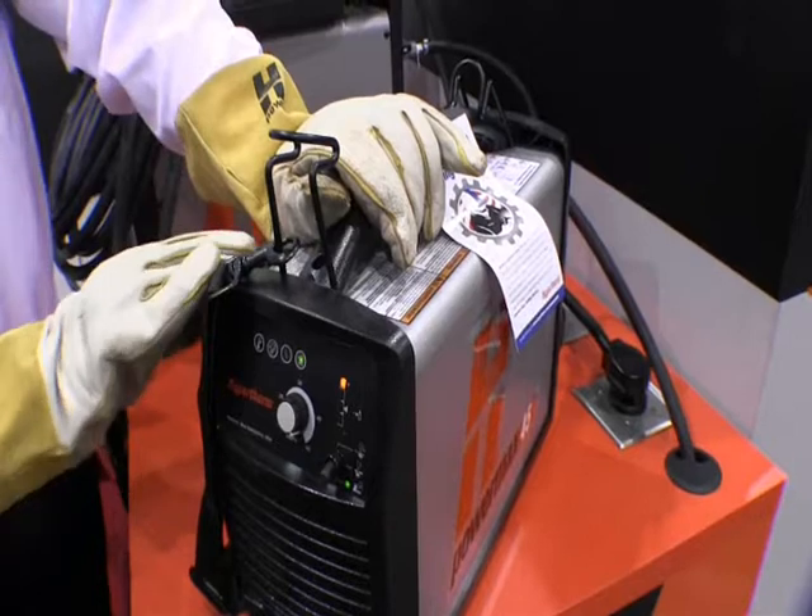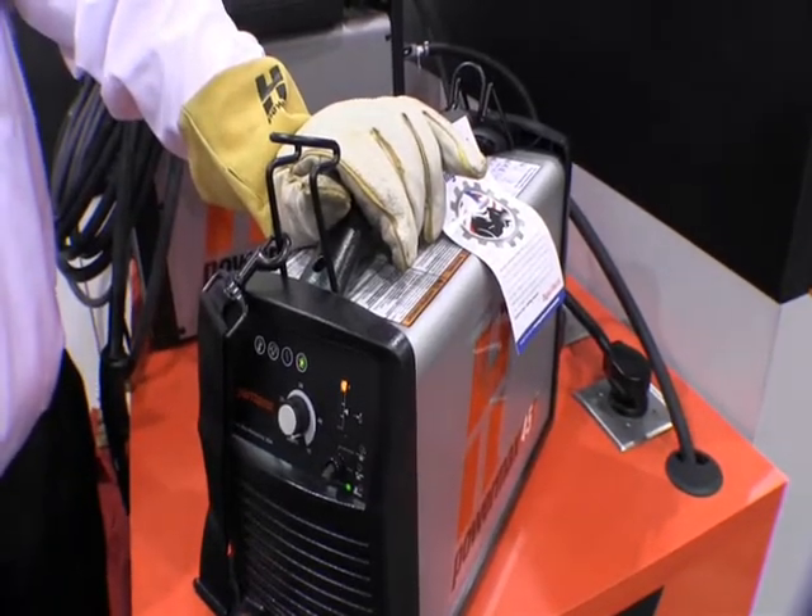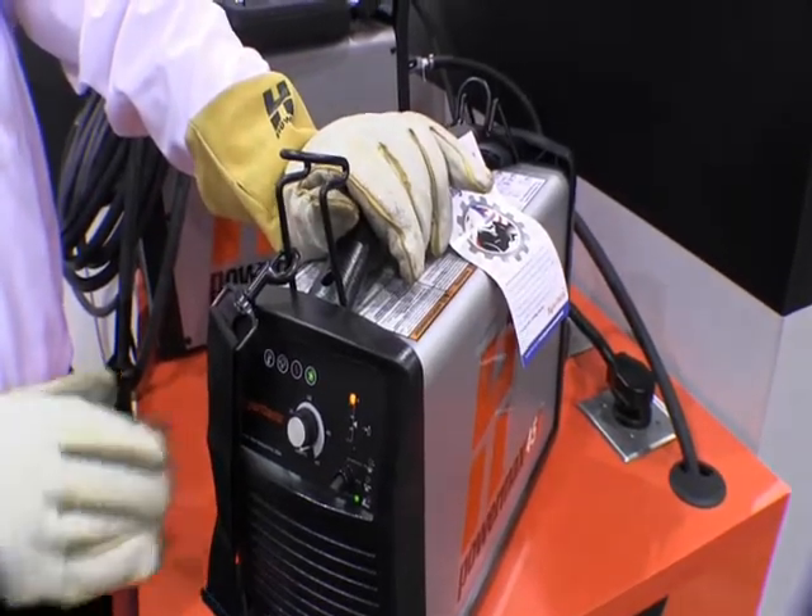Our bottom mode is our gouging mode. This is available to remove a weld or back push any metal out of a piece of material.